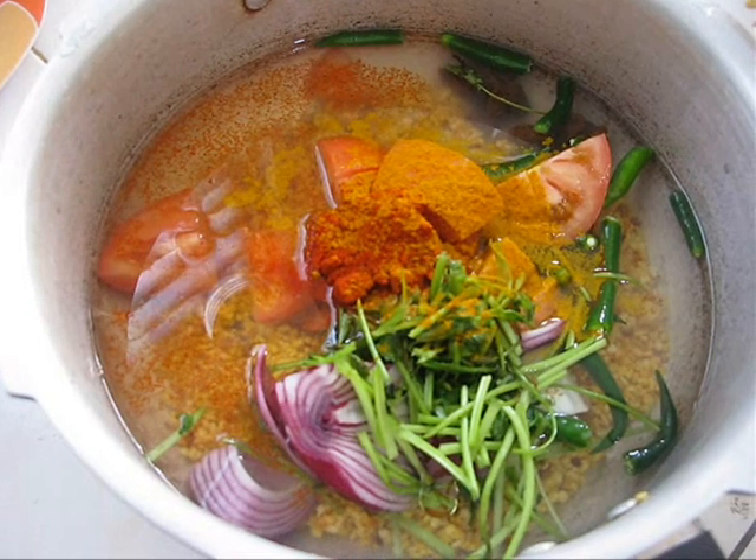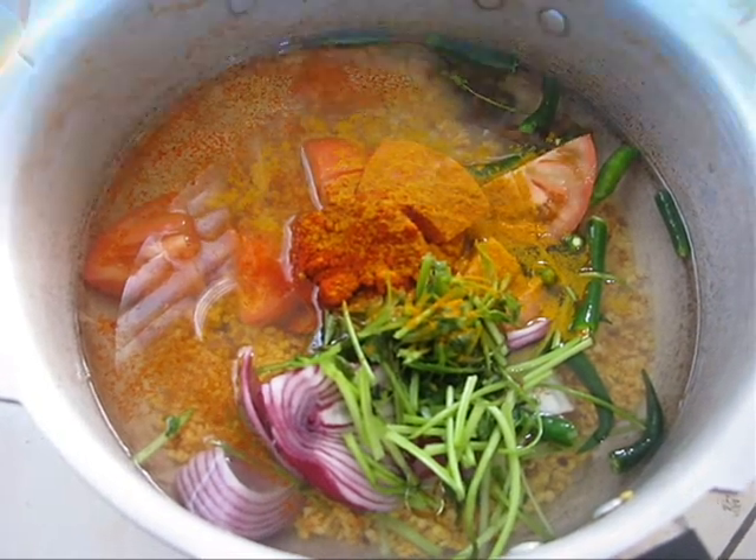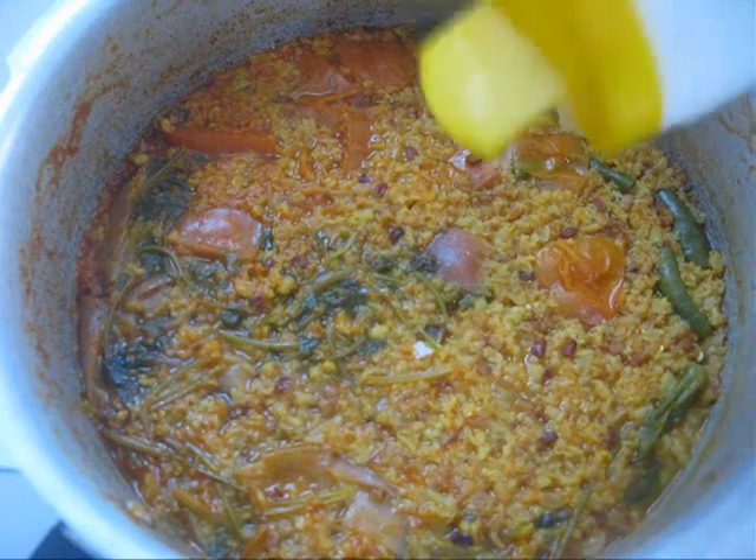Then place a lid and pressure cook it for 6 whistles. Now add some salt.